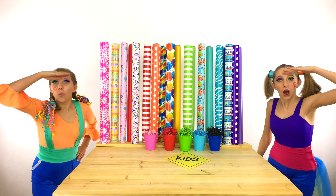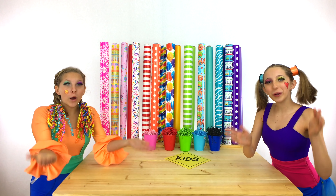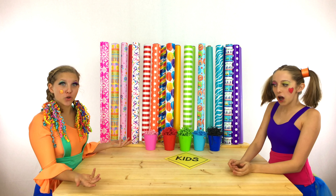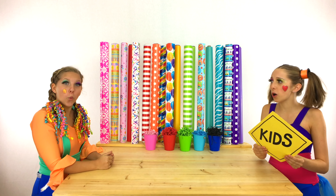Where is Clippy? Where is Hipsy? I found you! We found you! Welcome to the Unboxing Factory! Clippy, we have another huge order of five surprises from Sign Post Kids!